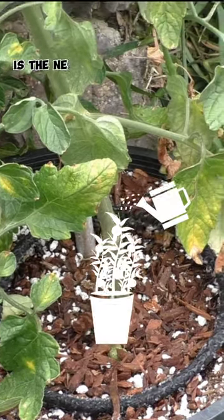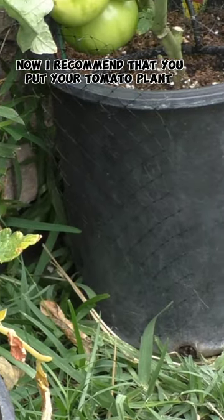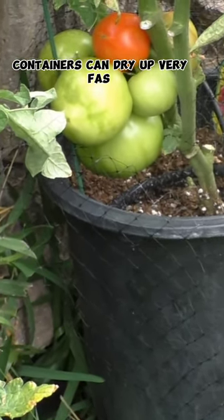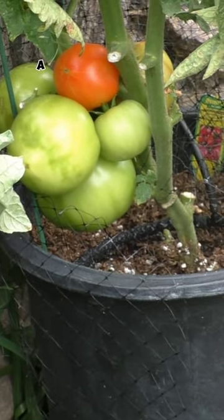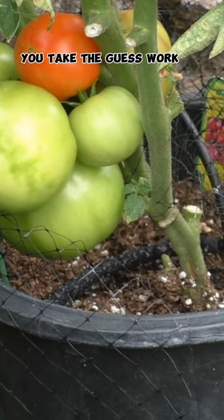A good watering schedule is the next most important thing for tomato plants. I recommend that you put your tomato plants on a drip irrigation schedule. Containers can dry up very fast depending on what kind of mix you use, and by putting your tomatoes on a drip irrigation schedule you take the guesswork out of watering your plants.